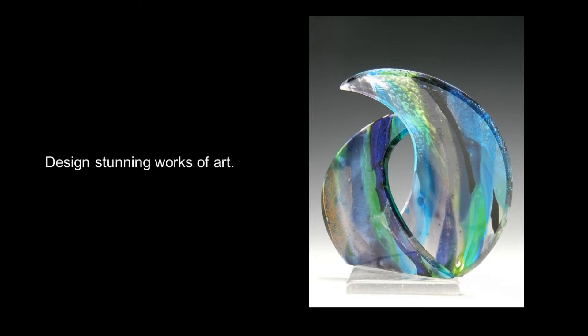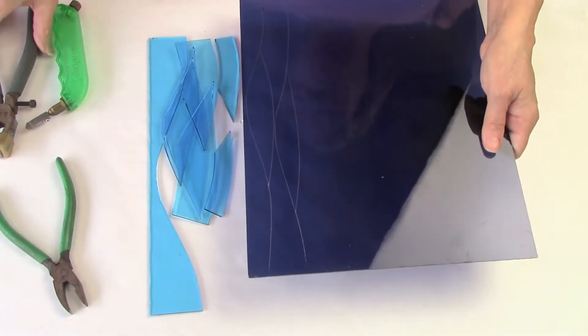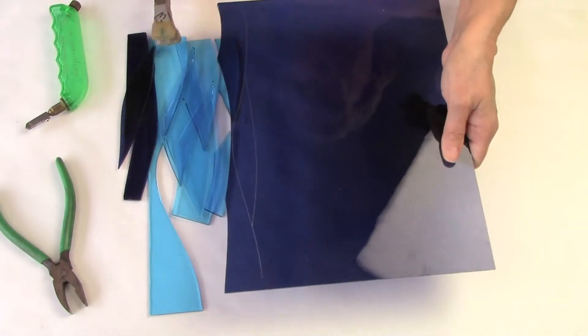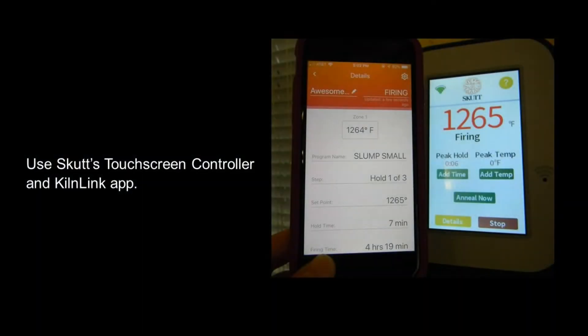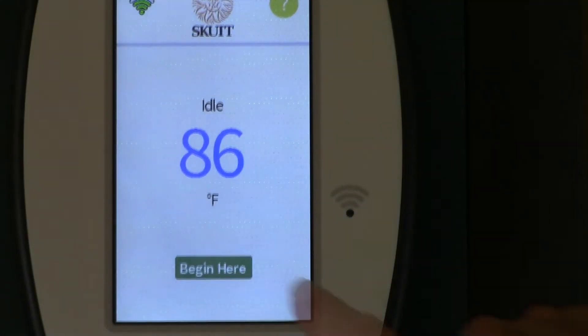In class, you'll learn how to design stunning works of art. The small class size means you'll get one-on-one instruction, and you'll get pro tips and tricks to improve your glass cutting. You'll learn how to make your own glass using the free-flow method.